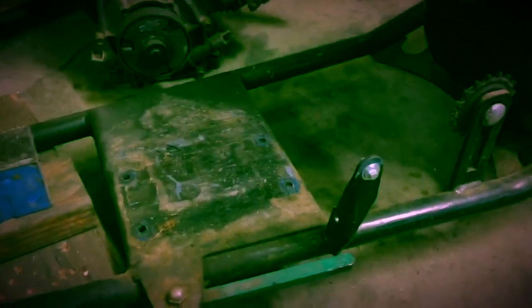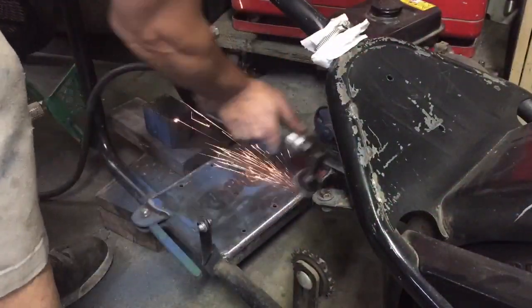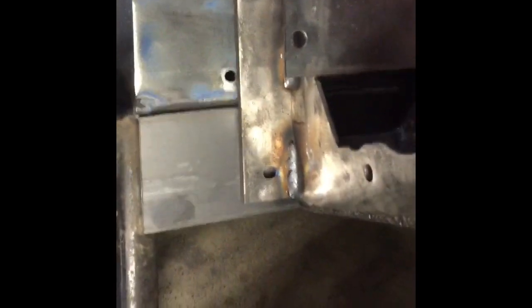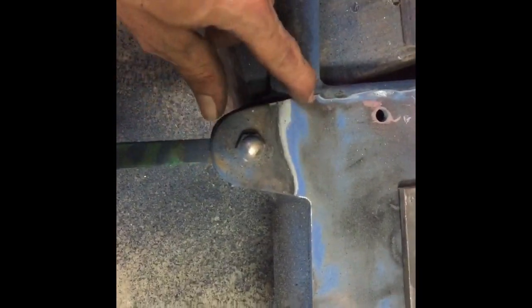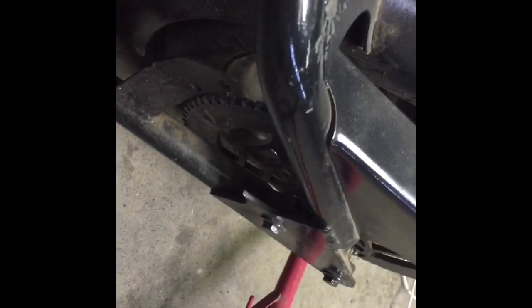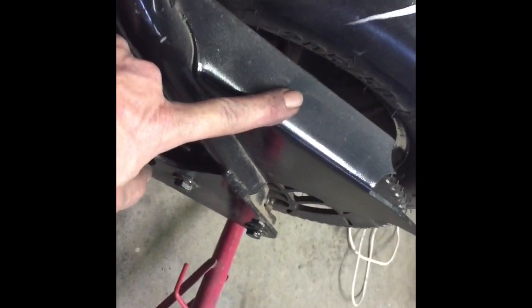I'll extend this plate back at least three inches. So I got my extension plate cut there, so I guess we're going to have to lose this kickstand — we don't need that anymore. There's a lower mount that needs to be cut off and ground down. This was for the old chain guard, we're not going to need that anymore. We've got a lot of hacking to do.